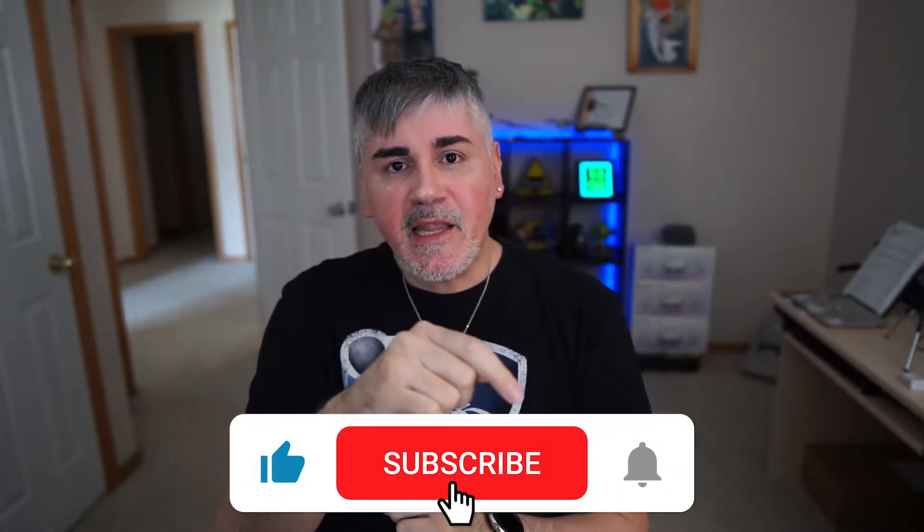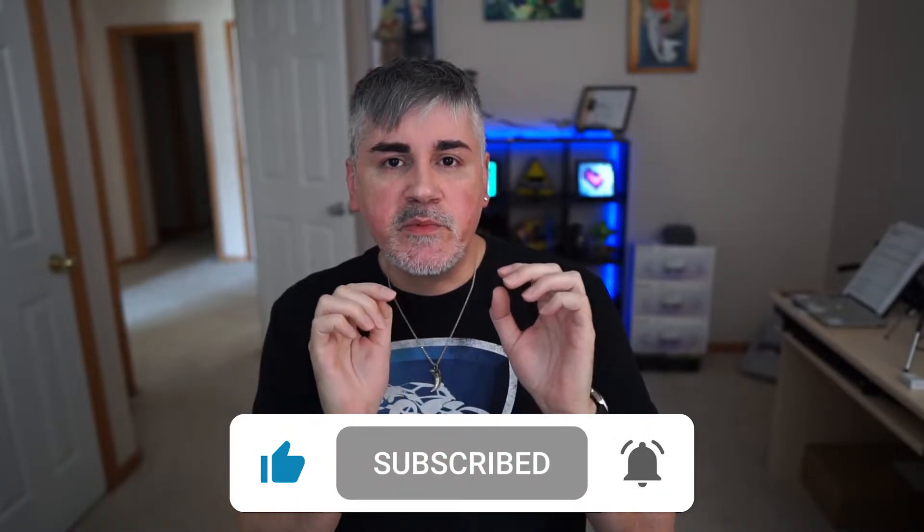We're going to be using VRIF, so if you don't have that, you might want to get that because it's the easiest way to make games for the Oculus Quest. But before we get started, please make sure to hit the like button so that YouTube tells people that I exist. And if you haven't subscribed, make sure to do that too.